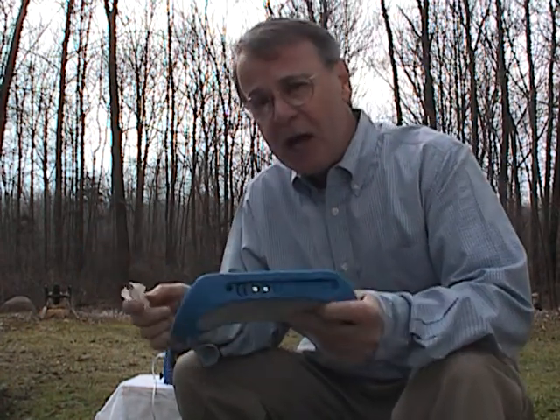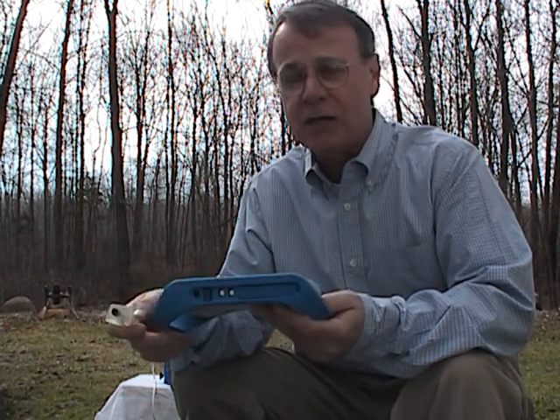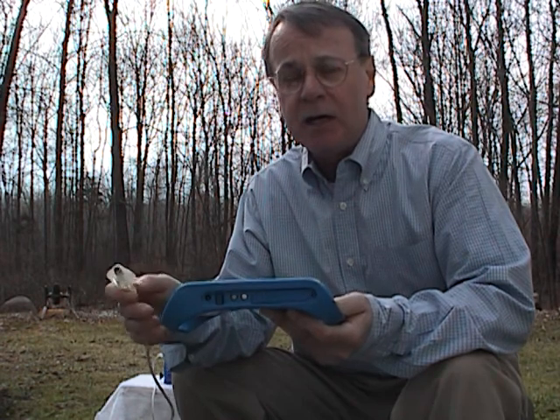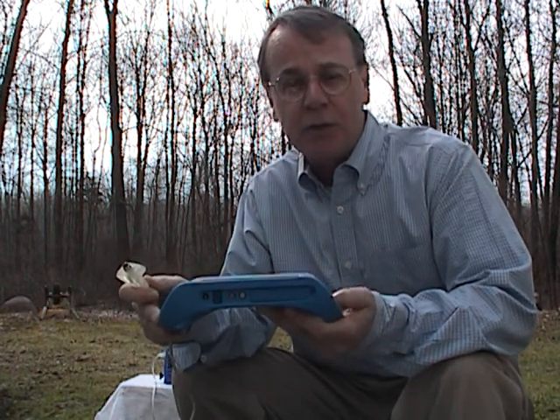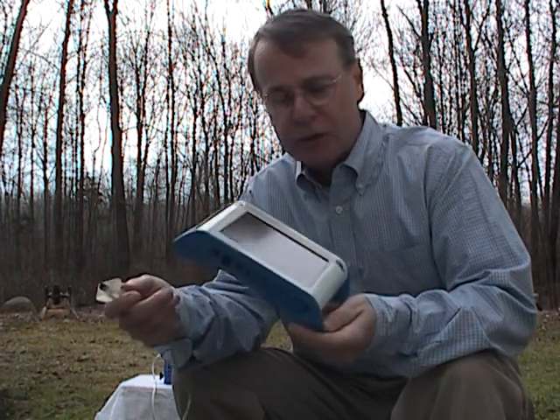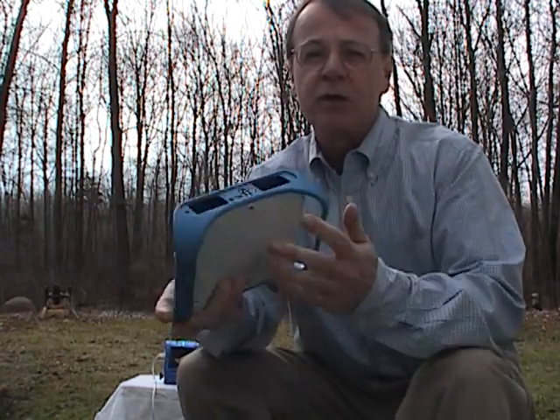They actually have online professional development for free at www.pasco.com/pd. They also offer on-site visits with professional development if you want that too. Again, this is Ken Royal for the Royal Treatment, and this was the Pasco Spark.